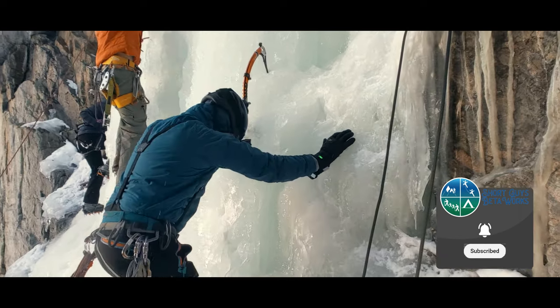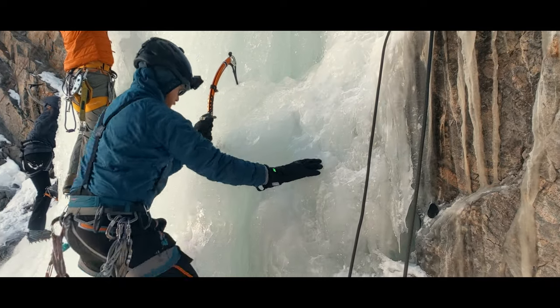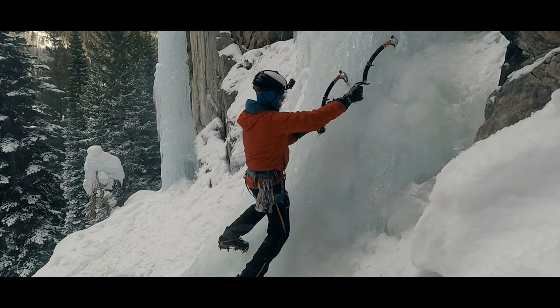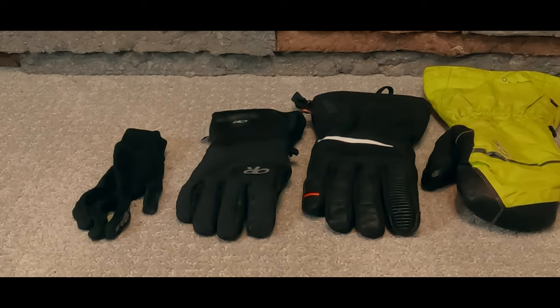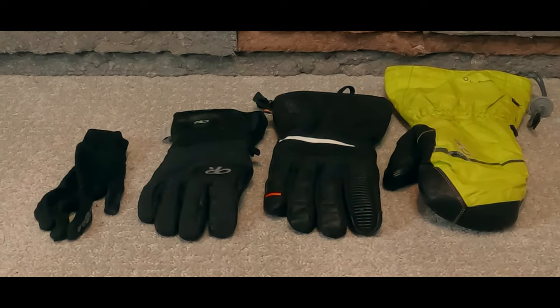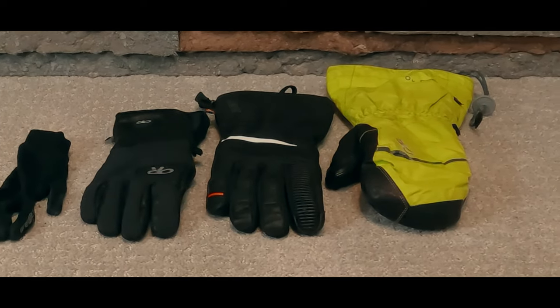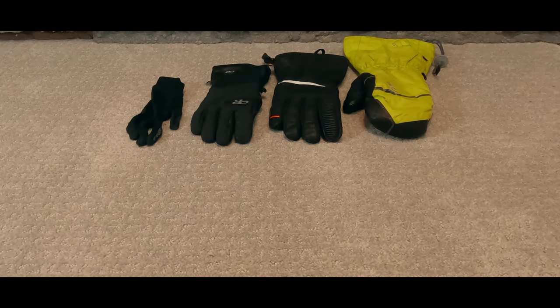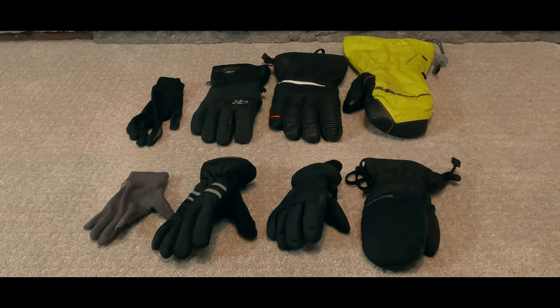The concept of a four-glove system is something I took from something I really enjoy: ice climbing. You'll often hear ice climbers talk about bringing multiple gloves to a climb. Ask 10 ice climbers how many and what gloves they bring and you'll get 10 answers. But for each of them, every glove plays a role, and we can borrow some of that logic and apply it to the kids.